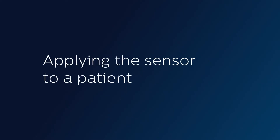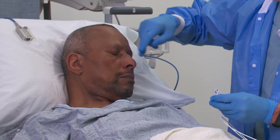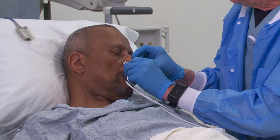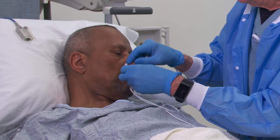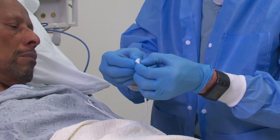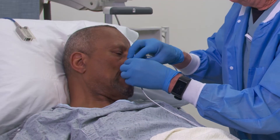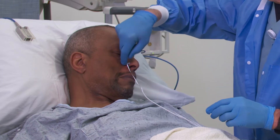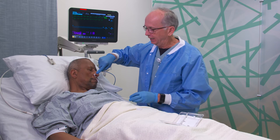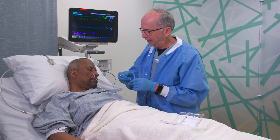The nasal alar sensor is placed on the nasal ala, the fleshy part of the nose up against the cheek. It can be done with an applicator, or simply by popping it open and sliding it in. You'll notice it's placed literally against the cheek — when you go further out you are more vulnerable to lower perfusion and changes associated with temperature and medications.